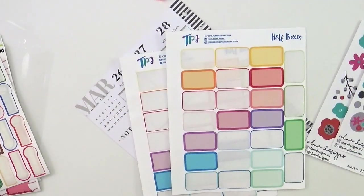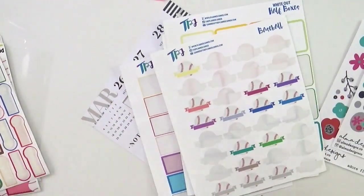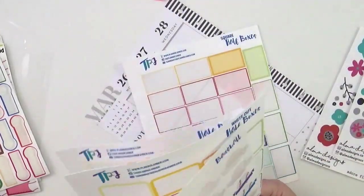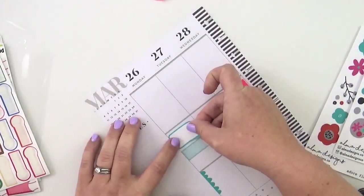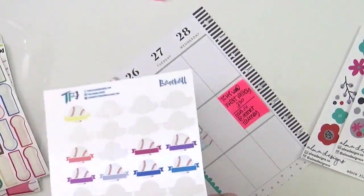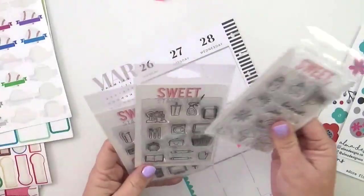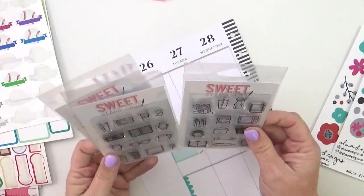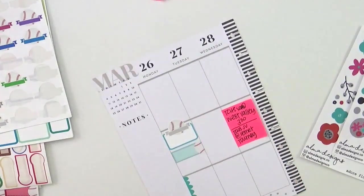Good news: these box stickers, which are genuinely some of my favorites, are from a shop that used to be called The Planner Junkie but changed her name to Zona Papery — I'll link you below. They are my absolute favorites: the colors, the paper quality, and the shipping is fast. It's a really great shop, and I love using the full boxes in conjunction with those baseball stickers — they are super cute together.